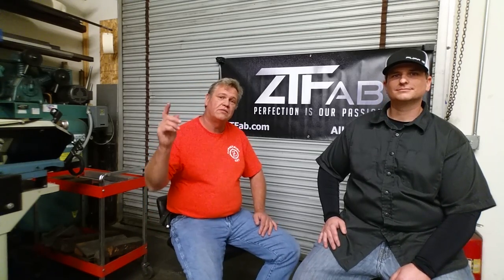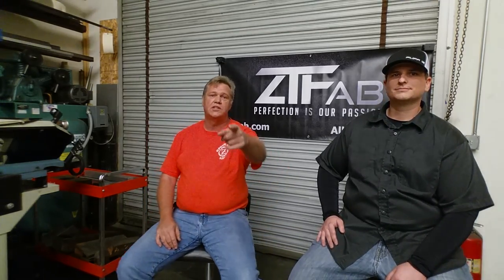Well, I sure appreciate you showing me around the shop. You've got some awesome machinery and your parts are first class. Thank you very much — I just love the way everything looks. Thanks for watching, guys. Make sure you go check out the website and we'll see you at the bash.